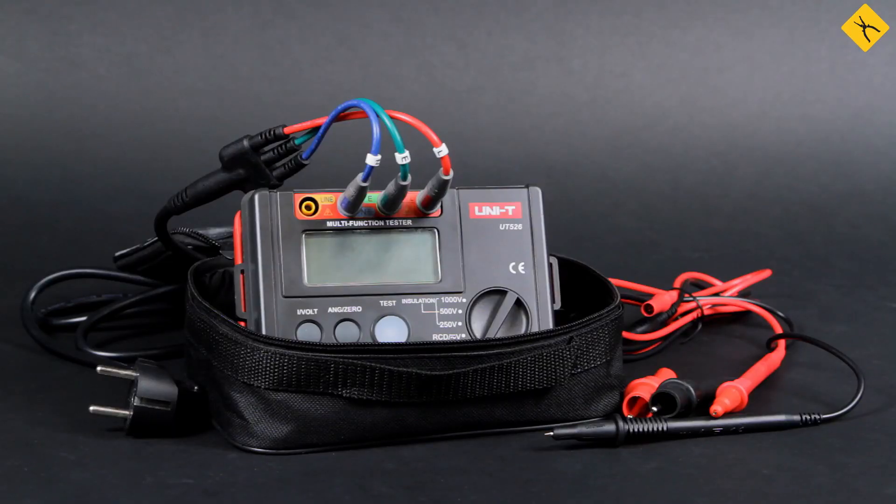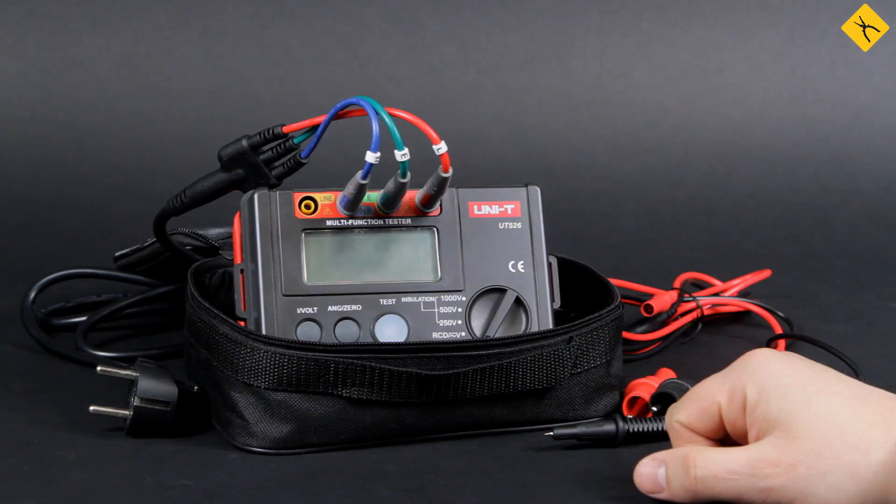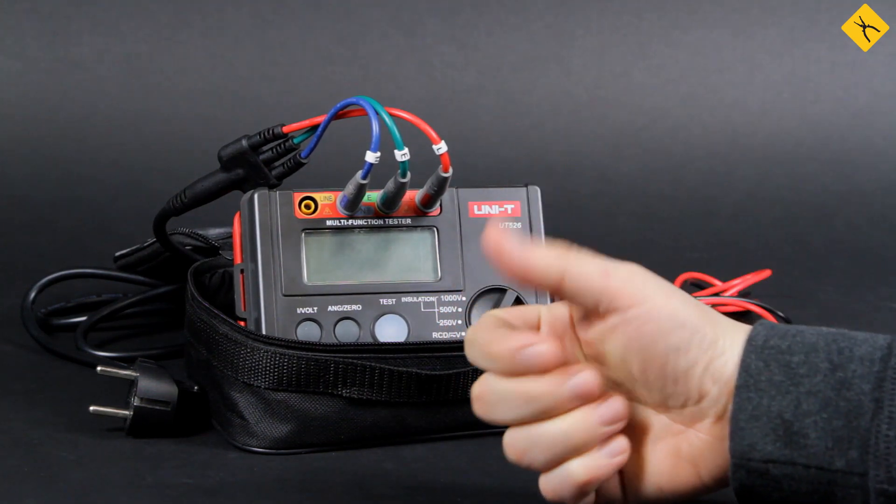That was a brief review of the basic features of the Unity UT526 electricity network tester. If you enjoyed this video, like and subscribe to our channel. You may also watch more of our videos now shown on the screen. Good luck!